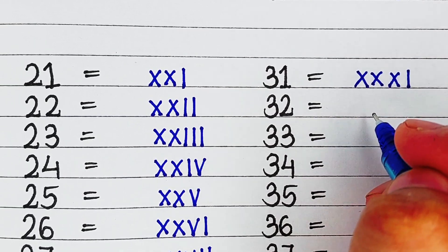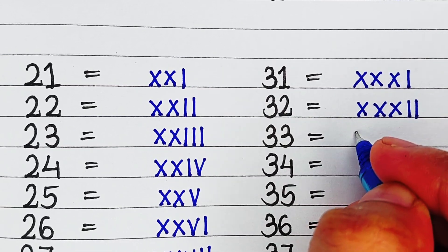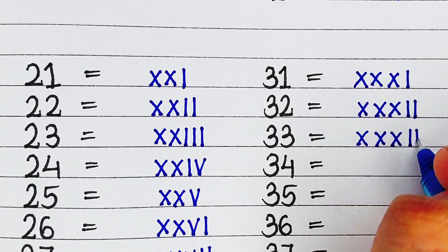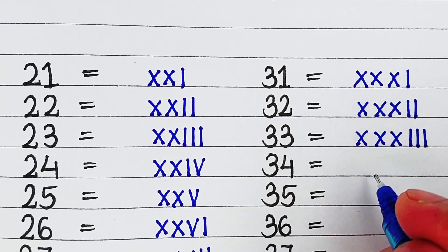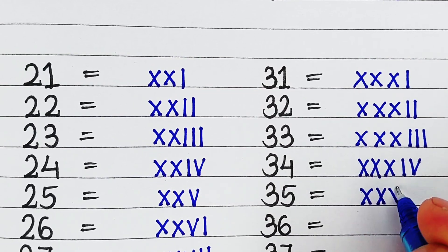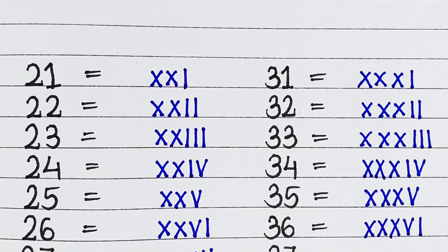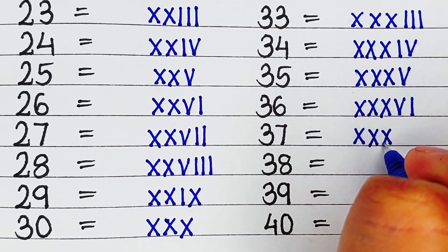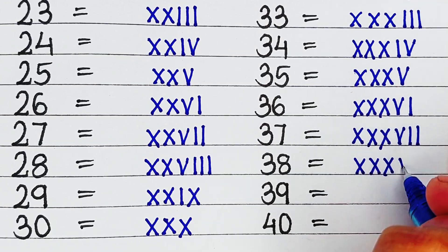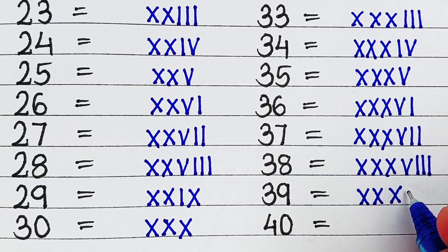Next is 31, it is written as XXXI. Next is 32, it is written as XXXII. Next is 33, it is written as XXXIII. Next is 34, it is written as XXXIV. Next is 35, it is written as XXXV. Next is 36, it is written as XXXVI. Next is 37, it is written as XXXVII. Next is 38, it is written as XXXVIII. Next is 39, it is written as XXXIX.